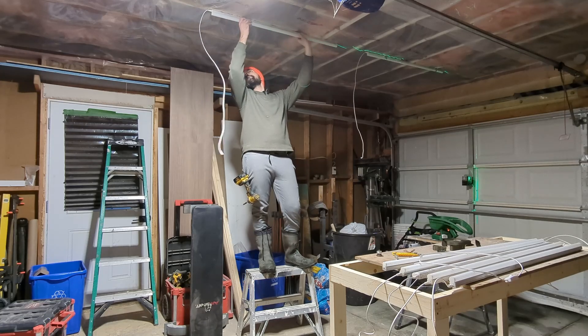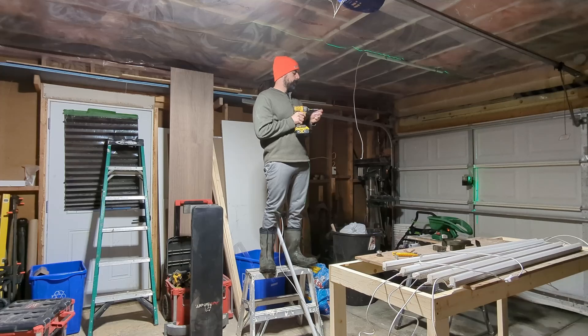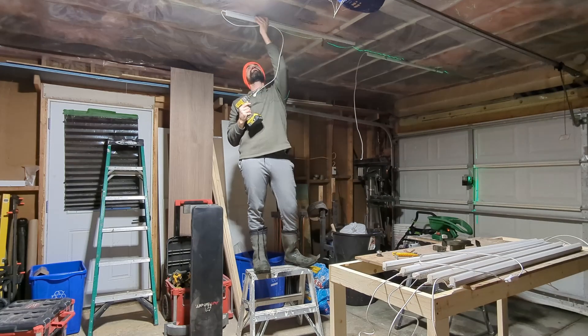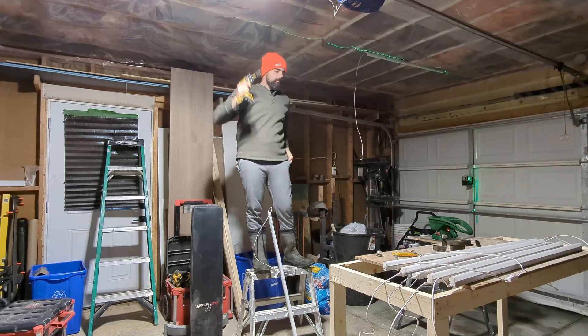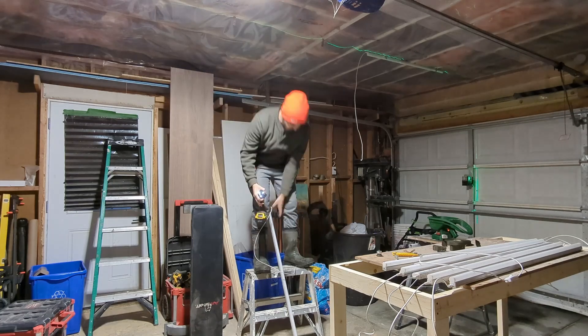After you install a light fixture, you're going to want to go and position the next one beside it. Here I'm holding it up to get a general idea and installing the ceiling clips into the right positions. We're essentially going to continue this process all the way around the room until we get all the light fixtures mounted.